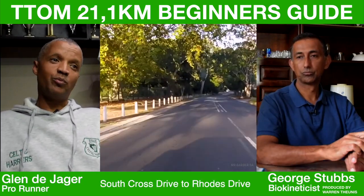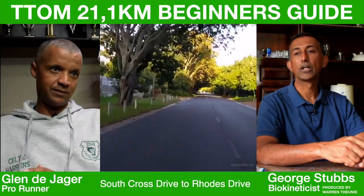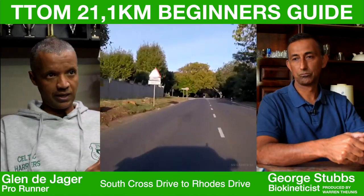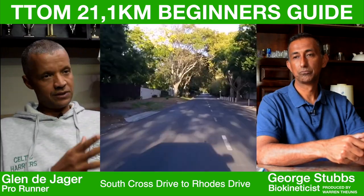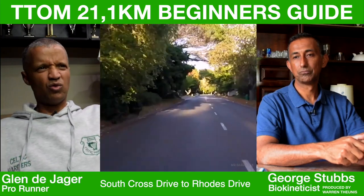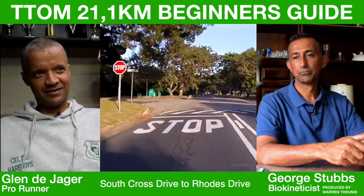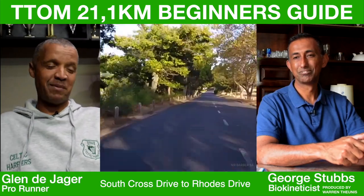You need to break the Two Oceans Half Marathon into three bite-sized pieces: seven, seven, seven. In each seven, there's a hill. First seven — Edinburgh. Second seven — Southern Cross. Third seven is what we call Rhodes Drive or the M3. A lot of people disregard that last hill, and that's where a lot of danger and loss of time happens.